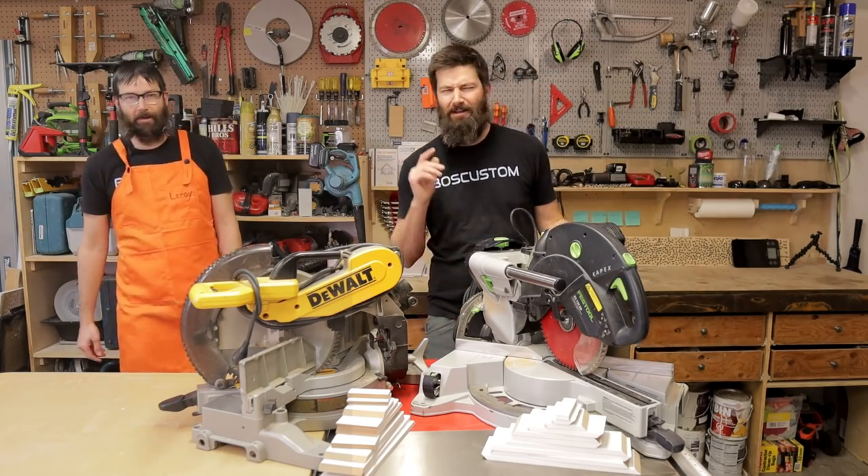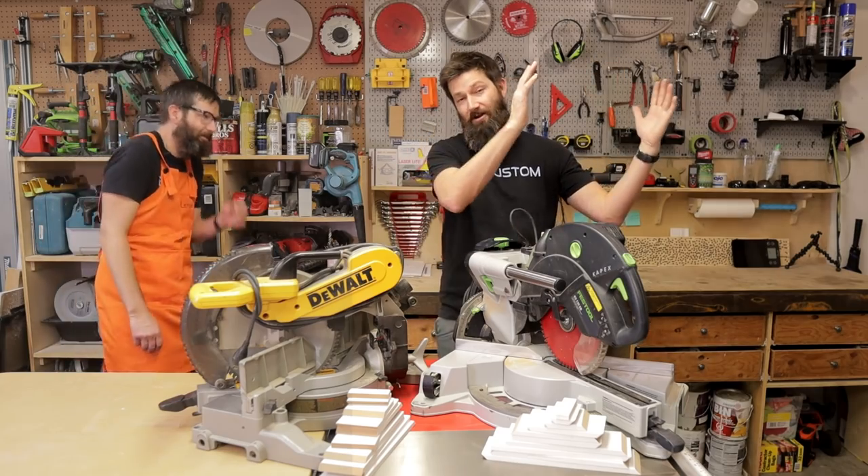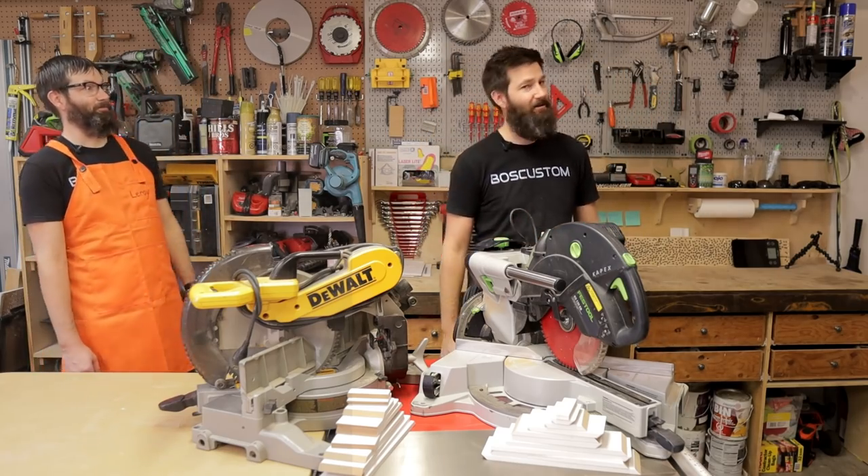Well, there you have it. Thanks for checking out the video. If you want to see some more tool reviews, check out the link right here — do it for Leroy. We'll see you on the next video.